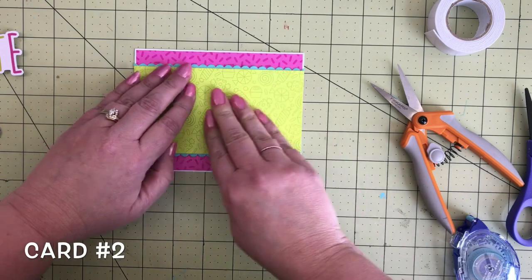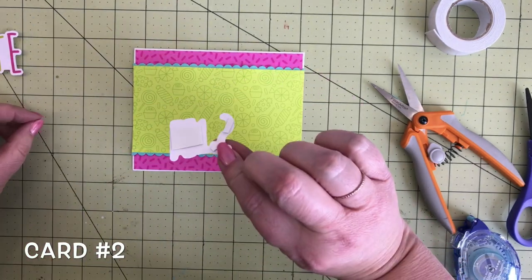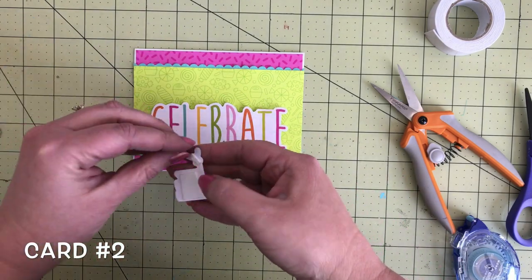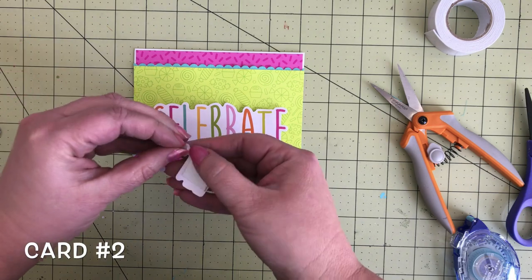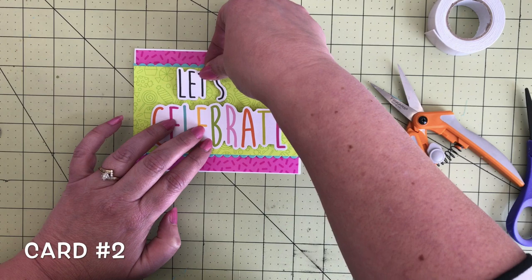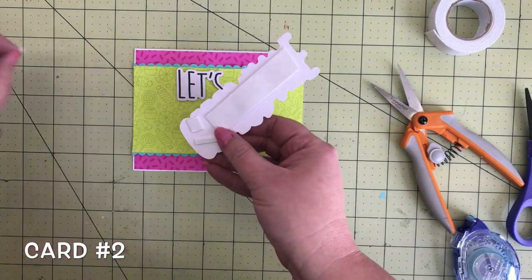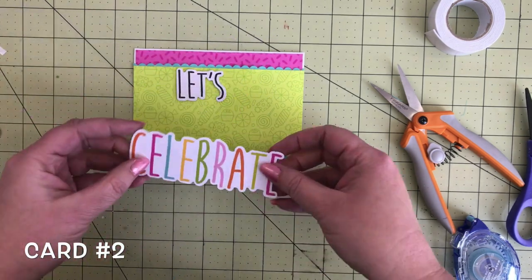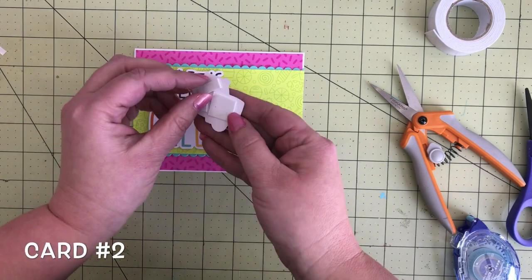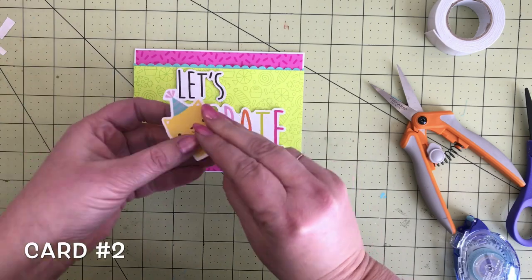That green pattern paper has a super fun tone-on-tone look. Next I went for a couple of words from the chit chat ephemera pack — I've got 'let's' and 'celebrate,' two separate words that go great together. Add some foam tape behind there to pop them up, then add those to the card front, spacing them nicely and evenly. Grab this cute kitty cat with a party hat — he is from the odds and ends and fits perfectly right there.